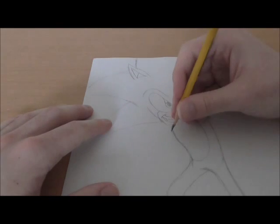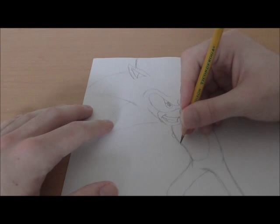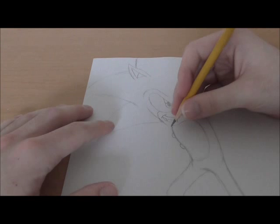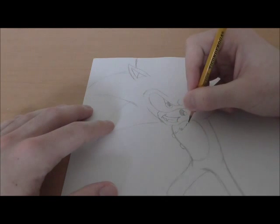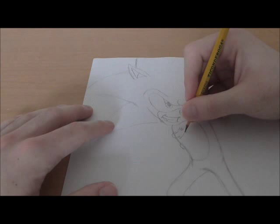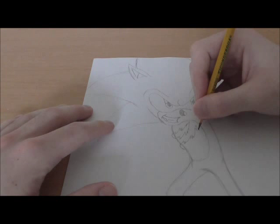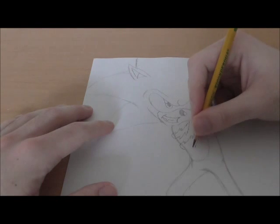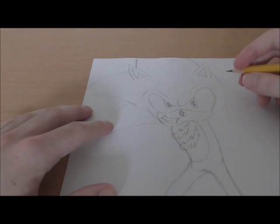He has two scars over his stomach. What I like to do is just draw two little bumps over here, and then off those bumps just draw really jagged, sharp lines to kind of show his scar. Easy enough.